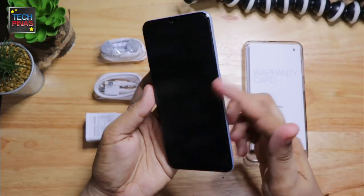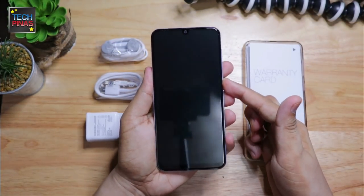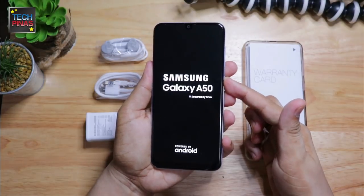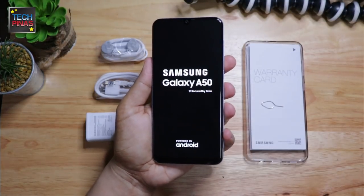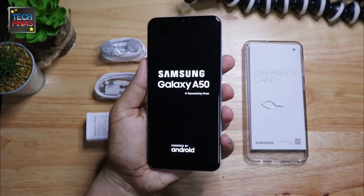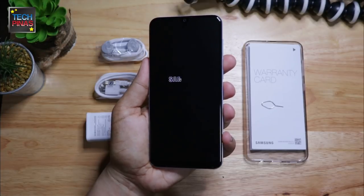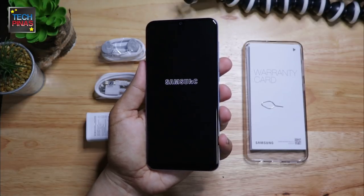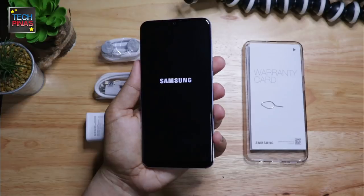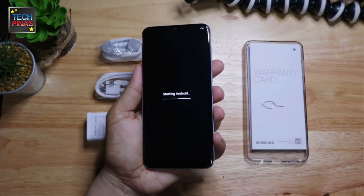Now let's turn on our Samsung Galaxy A50 by long pressing the power button. It is powered by a 10 nanometer Exynos 9610 octa-core processor that incorporates a Mali G72 MP3 GPU, good for gaming, and it also has 6GB of RAM for smooth multitasking as well as 128GB of internal storage.